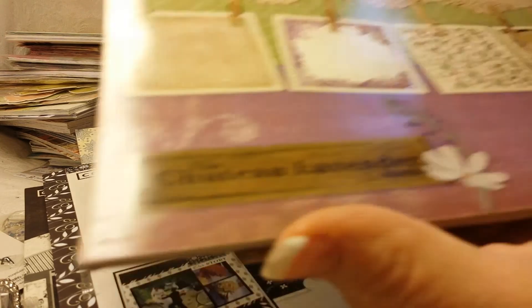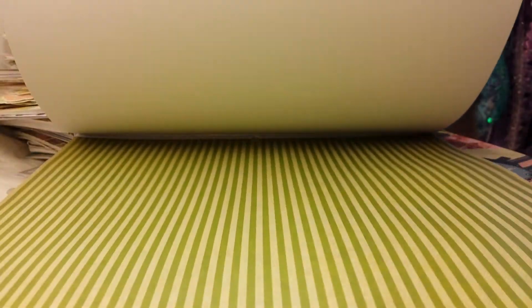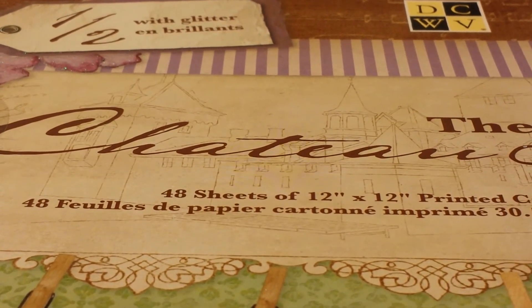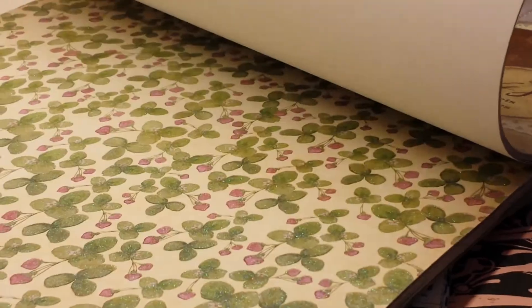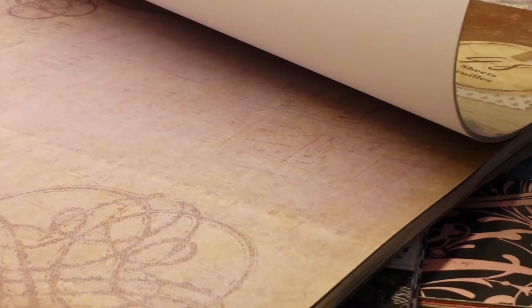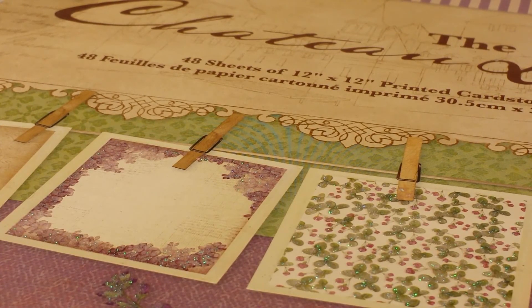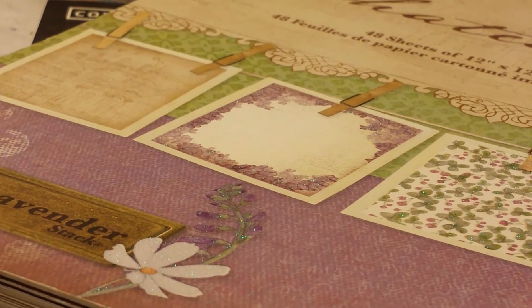Lastly is the Chateau Lavender from DCWV, and this is kind of lightly used. There are quite a few pages still intact and it's beautiful. That stack is also going in a large priority mail box, so that's going to cost $10 to ship. I'd like to get $25, so I get $15 for the actual product.